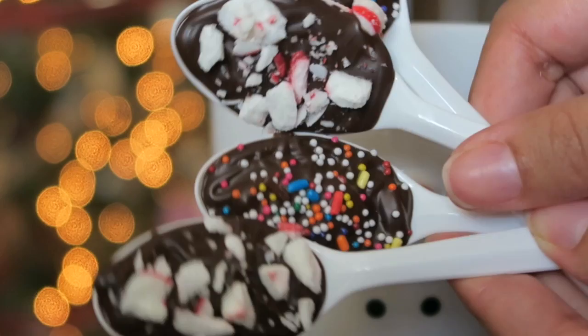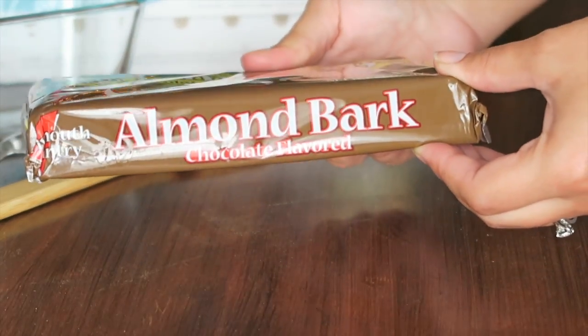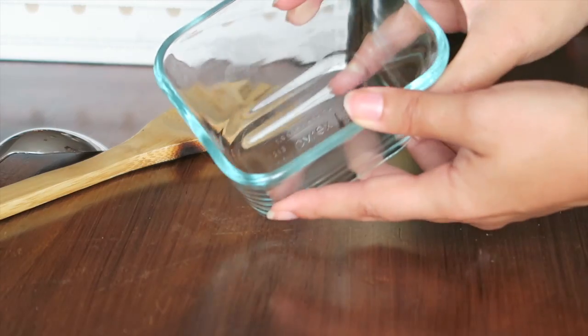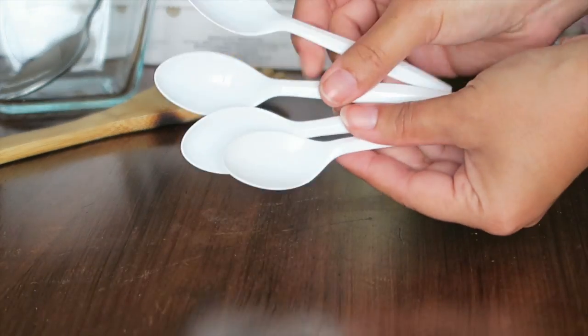The last hack is a really cute gift idea or party favor for holiday guests: chocolate spoons. My husband kept asking if he could eat them the whole time I was making them — they were so awesome! You're going to need melting chocolate (I'm using almond bark in chocolate flavor), wax paper to lay everything out on, a glass bowl to microwave the chocolate in, a spoon to mix, something to prop your spoons on, and of course the spoons themselves. You can use wooden spoons with decorations or plastic spoons — the options are endless.